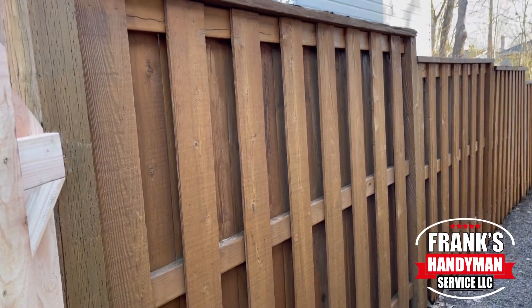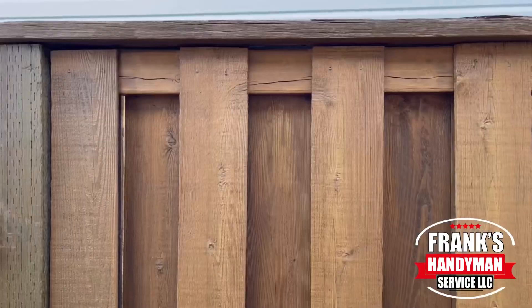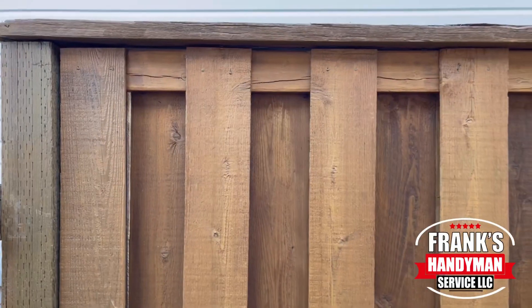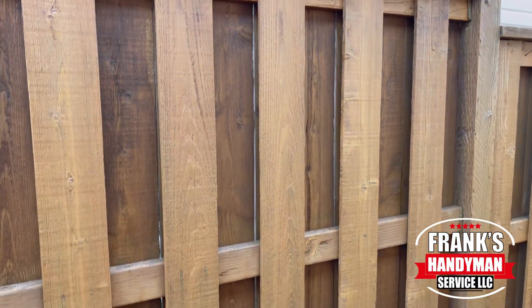Please stay tuned and continue watching until the end because I'm going to show you the entire process of how we were able to restore this old and worn-down fence to this beautiful, nice, and professional end result so you can have the same thing.